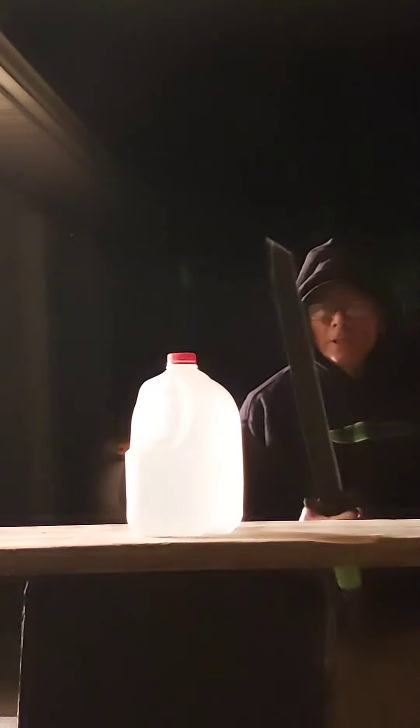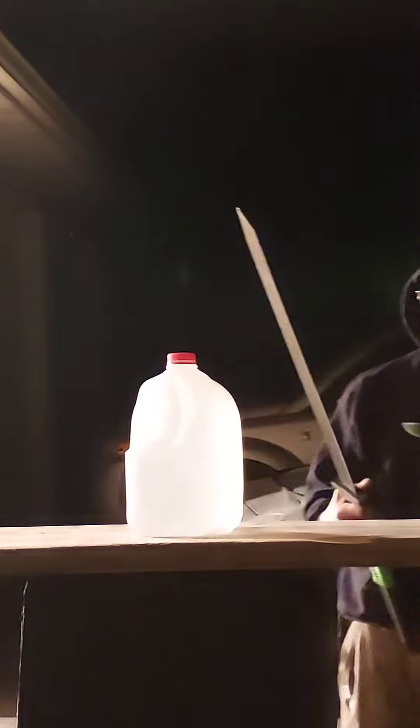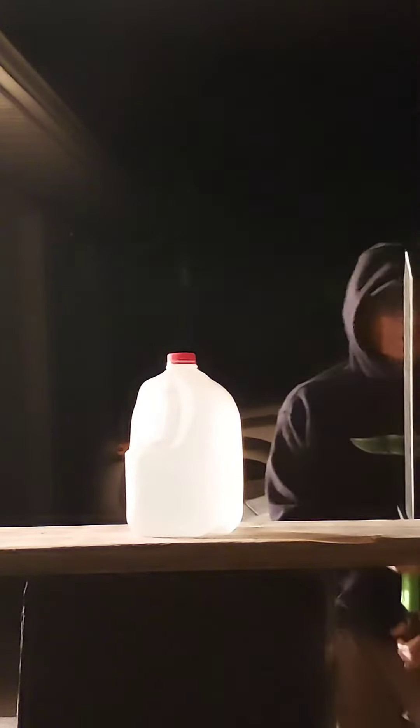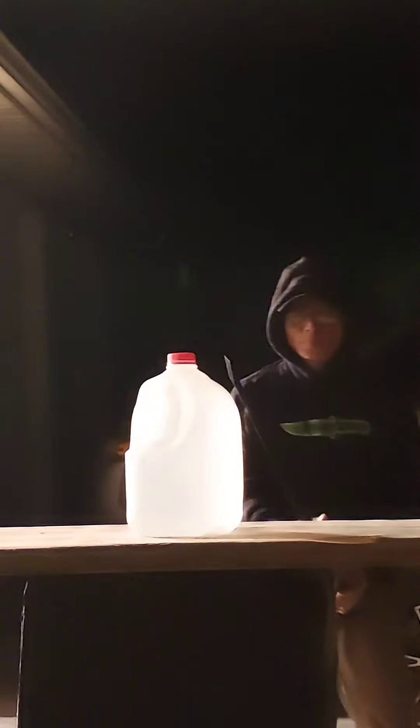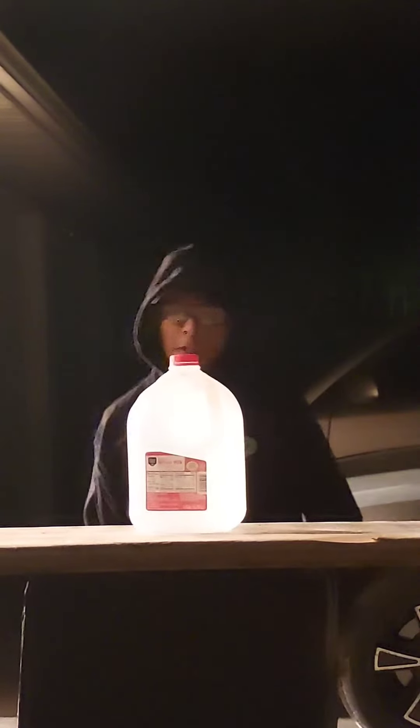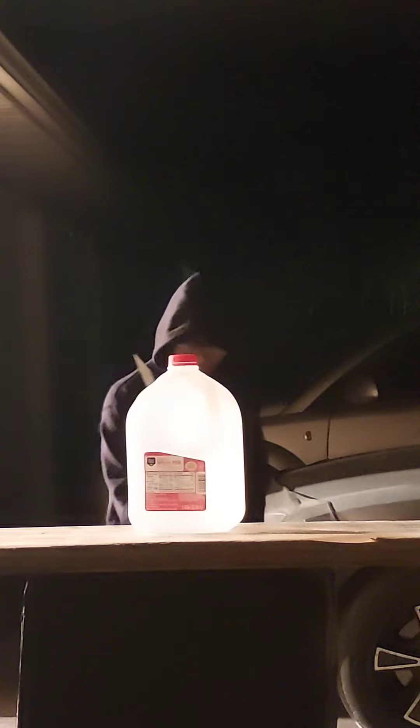Just using my Work Sharp, put my first edge on anything bigger than a knife, meaning my two-handed Cold Steel Katana machete, and you're going to see how it slices this jug. Now I have to practice on sharpening this so I can use it on my Katana.